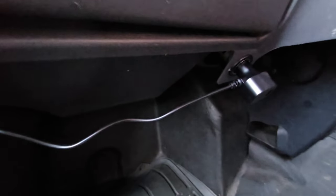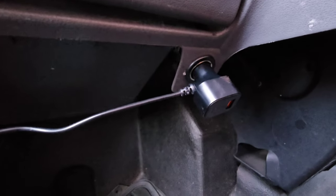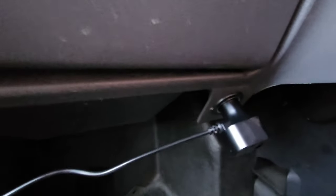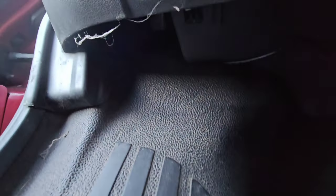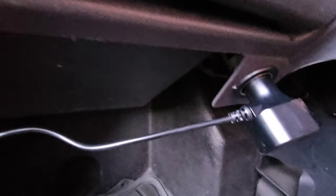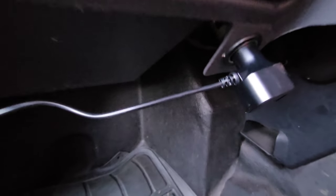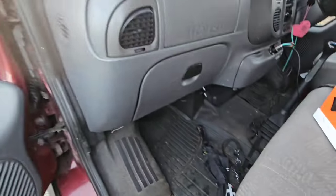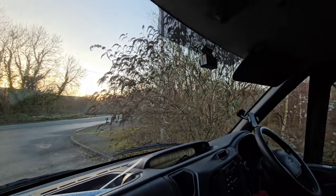That's where the second plug is, and it only comes on when the engine is running — so that's pretty handy. I've used a couple of cable ties now and it's all neatly tucked in there. The only bit of wire is going to the plug, but I can cope with that. So that's the front camera installed.